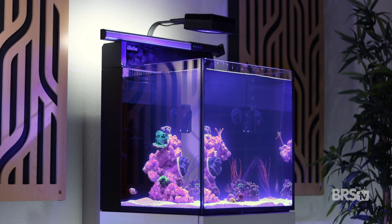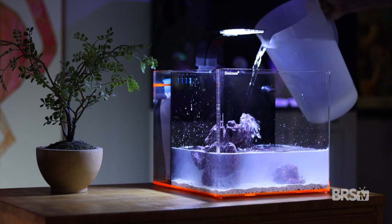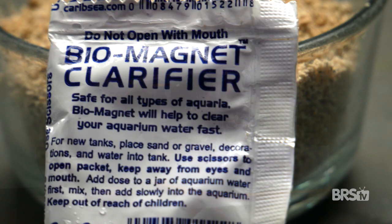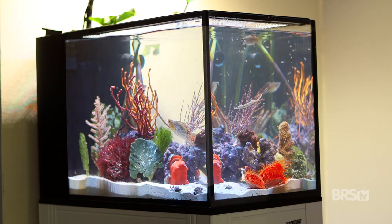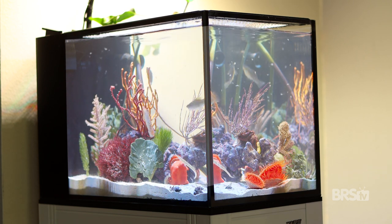First off, we need to distinguish between two types of cloudy water. The first is fine particles like sand. If you're setting up a brand new tank with a new bag of sand, there is a 100% likelihood that you'll have cloudy water — this is why bags of Aragalive from CaribSea come with a water clarifying pouch. The second type of cloudy water is caused by a bacterial bloom, which often happens during a new tank's nitrogen cycle, but also at seemingly random times in established tanks.